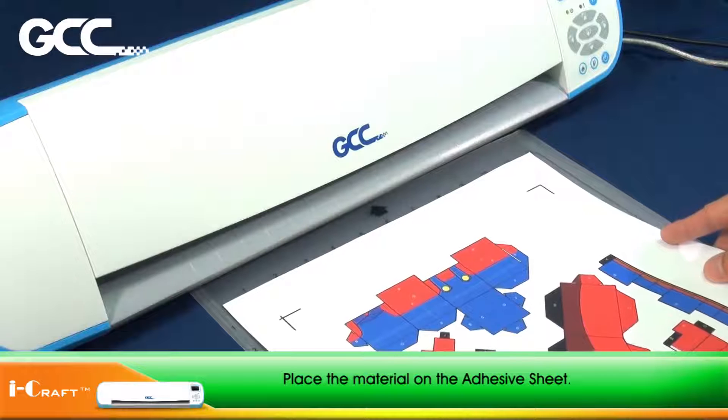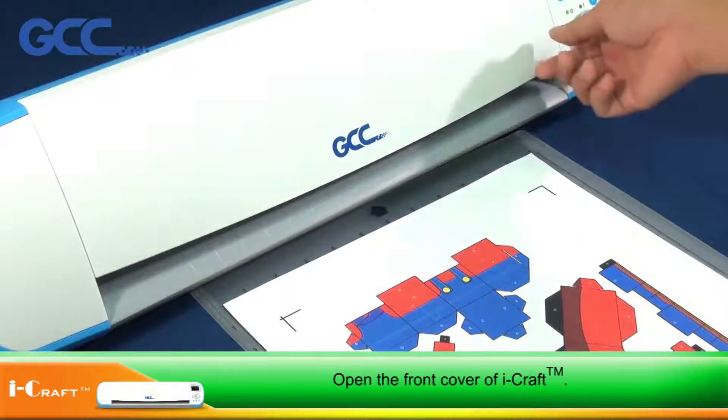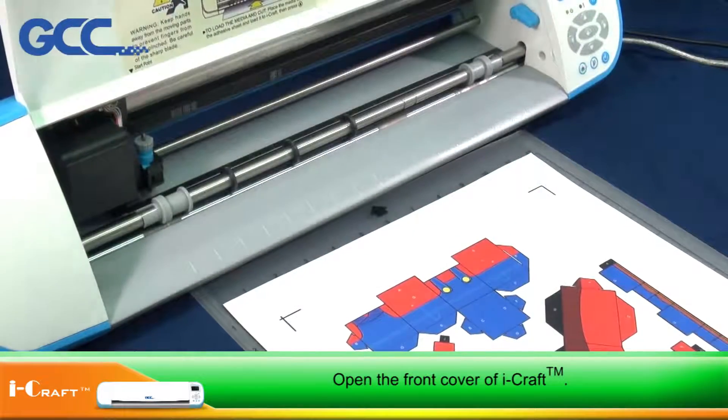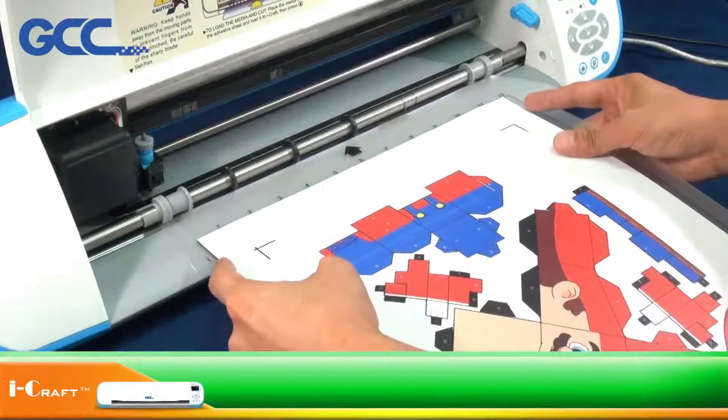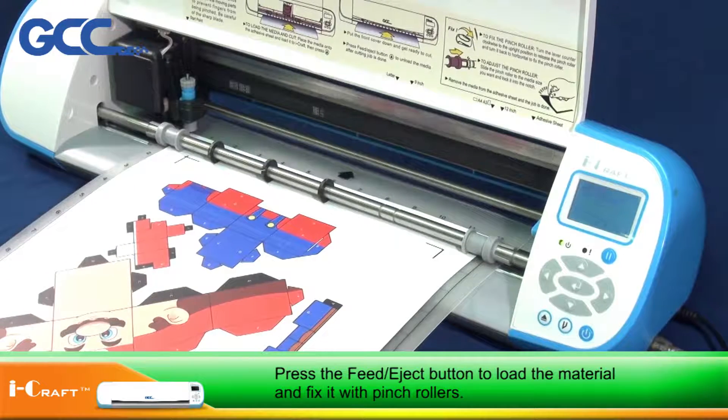Place the material on the adhesive sheet. Open the front cover of iCraft. Press the Feed Eject button to load the material and fix it with the pinch rollers.